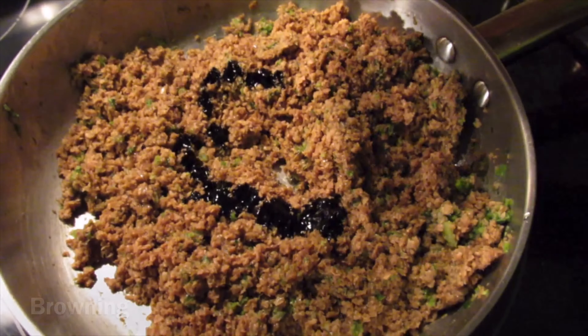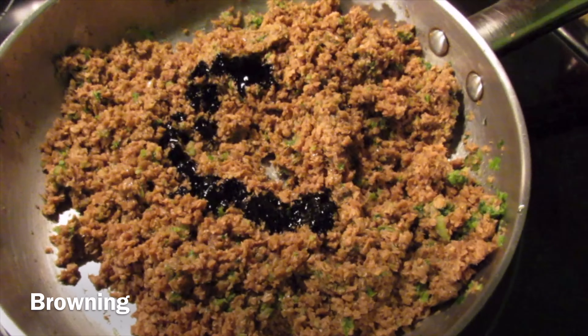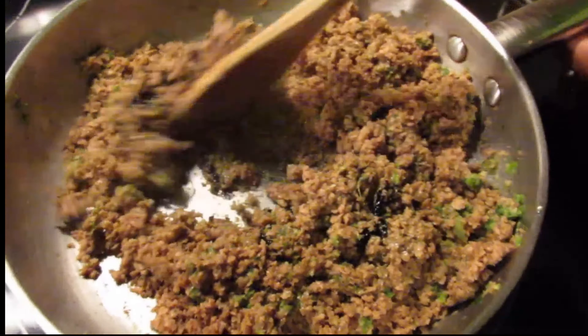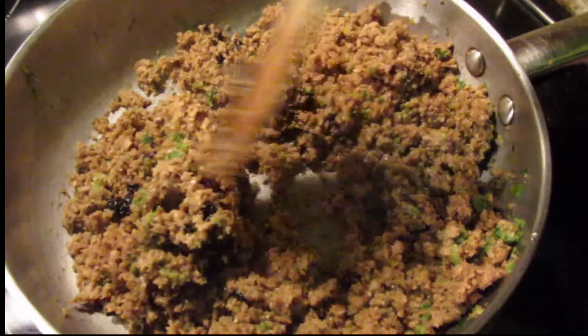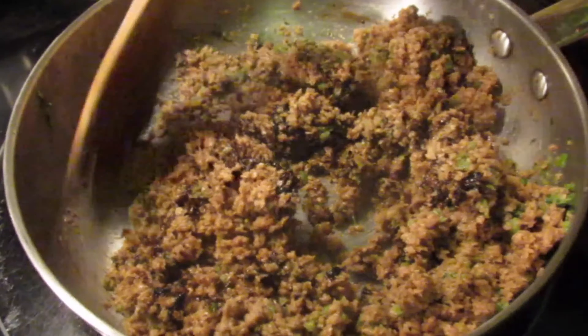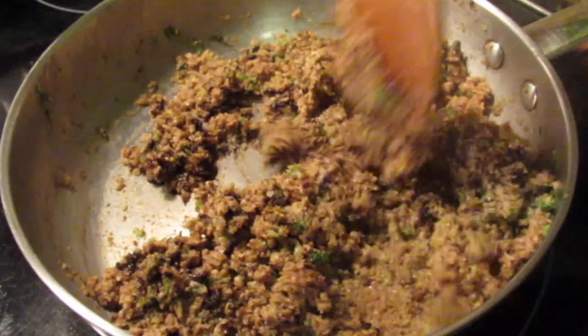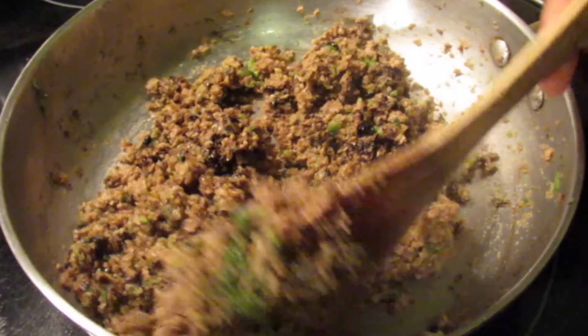To give the veggie mince some more color, add your browning and stir properly so everything is coated evenly. After that, add a ketchup mixture — that's just water, ketchup, and a little bit of agave nectar to balance out the tartness of the ketchup.